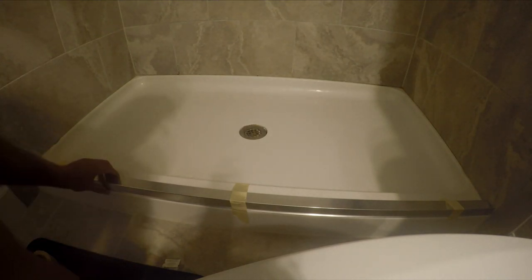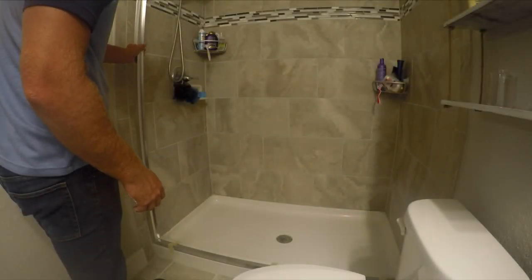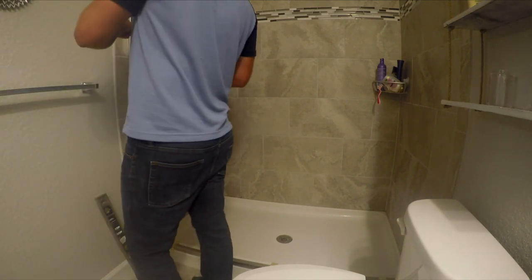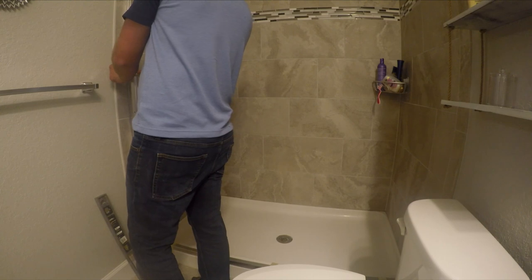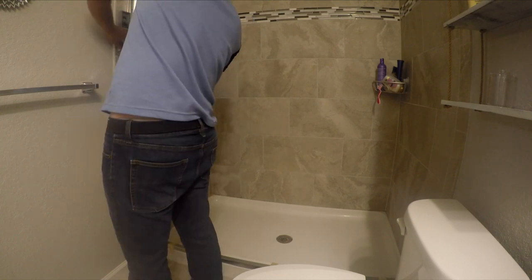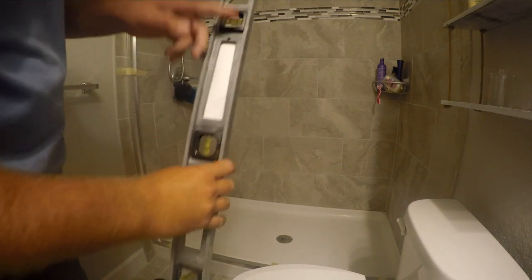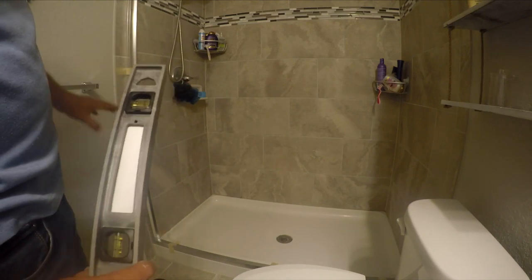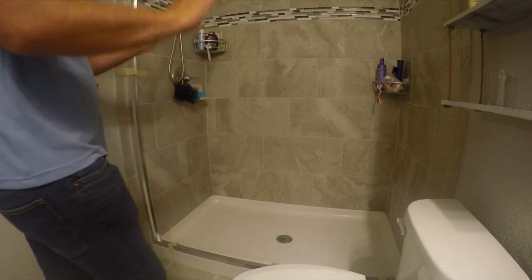That tape is just to keep it from moving side to side. We'll put our side rails on, level them, and drill the holes. Make sure the level looks good and it aligns with the grout line. If the shower isn't perfectly square you might need slight adjustments, but you want it as level as possible so you don't end up with a crooked door.